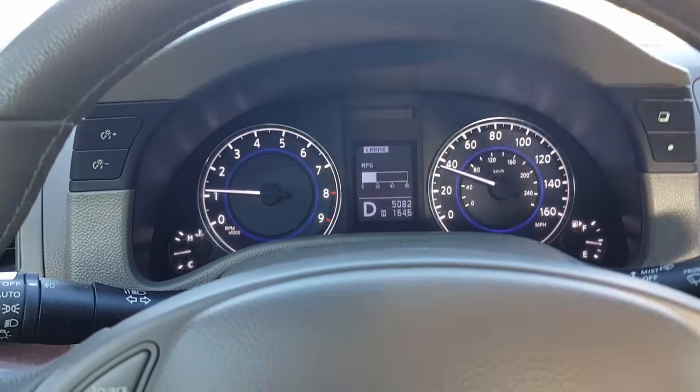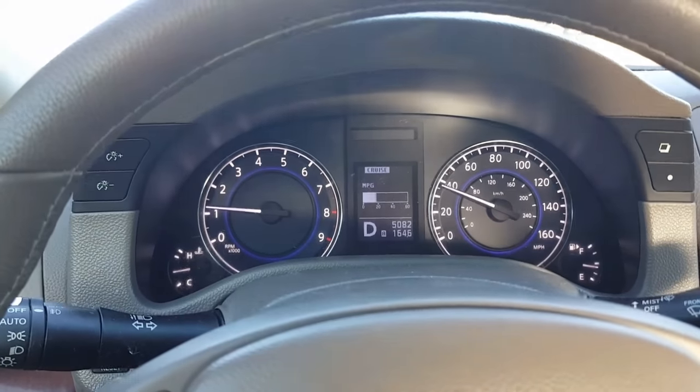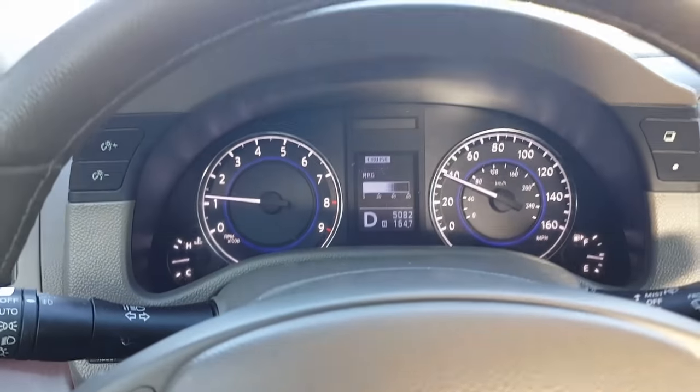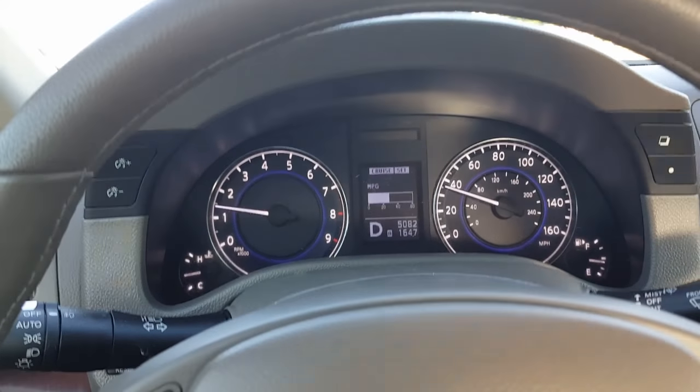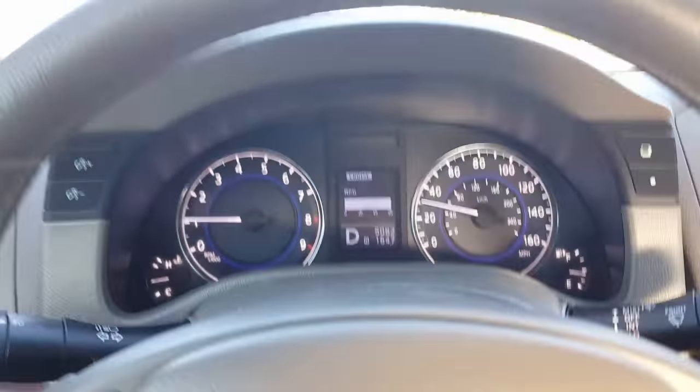This is a very simple fix. What you can do is take your left foot, gently pull up on the brake pedal, then engage the cruise — and you can see the cruise engaged.